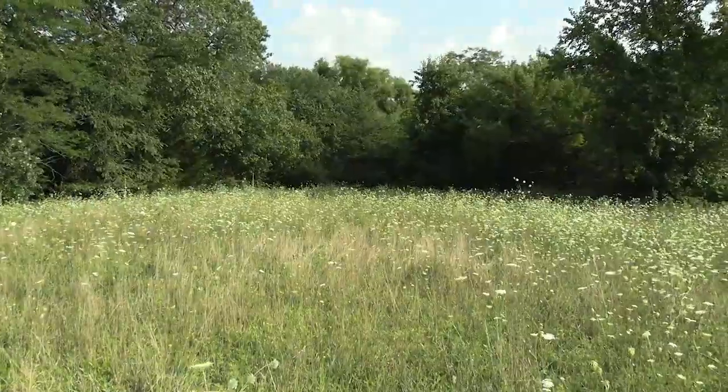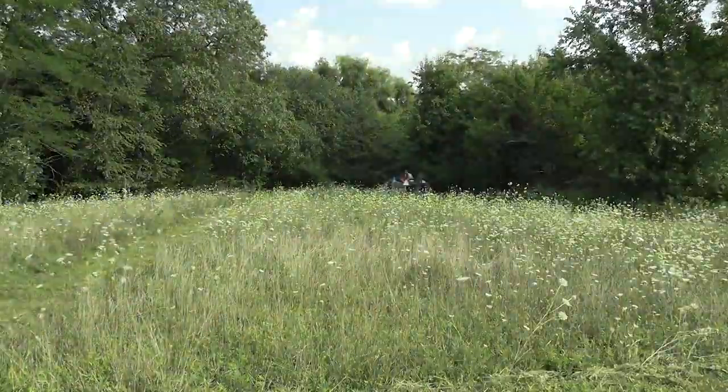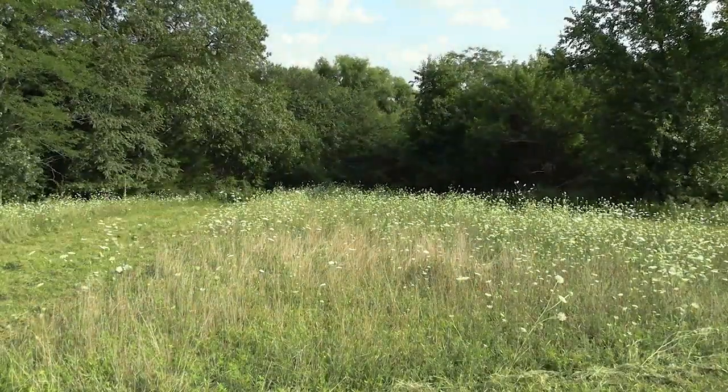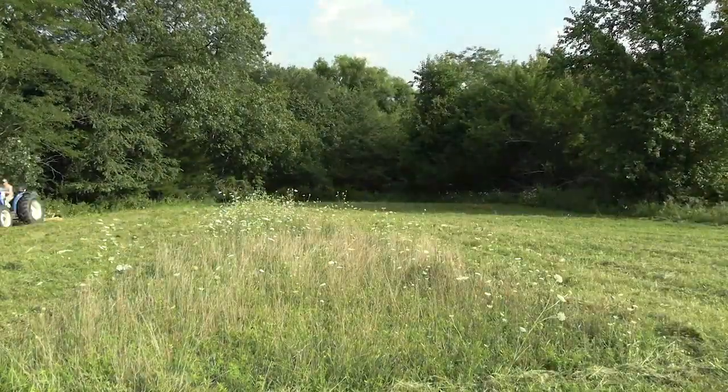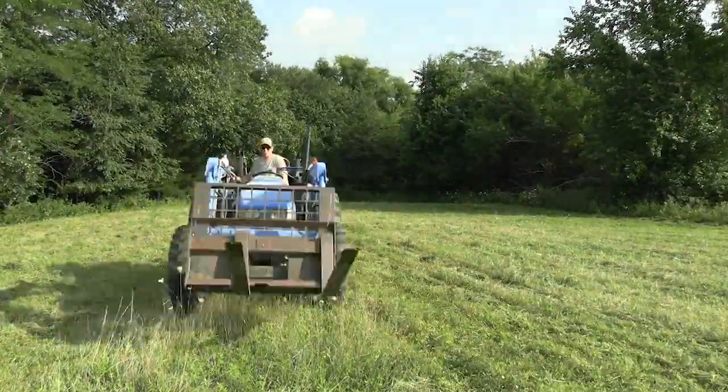When I'm mowing with my rotary mower, I mow just low enough that I'm hitting the tops of the clover. That way I kill all the perennial and annual weeds and just barely nip off the clover.